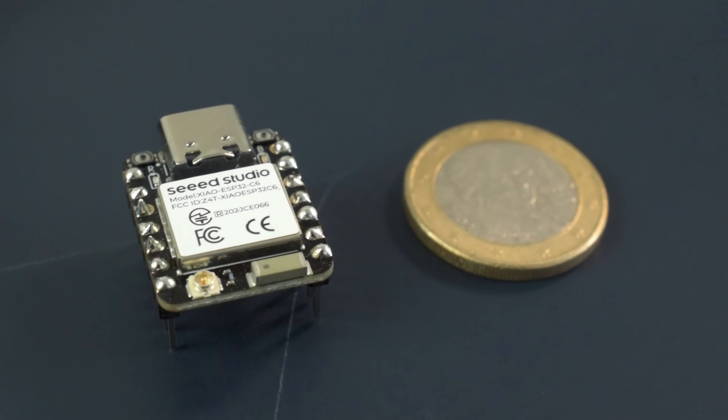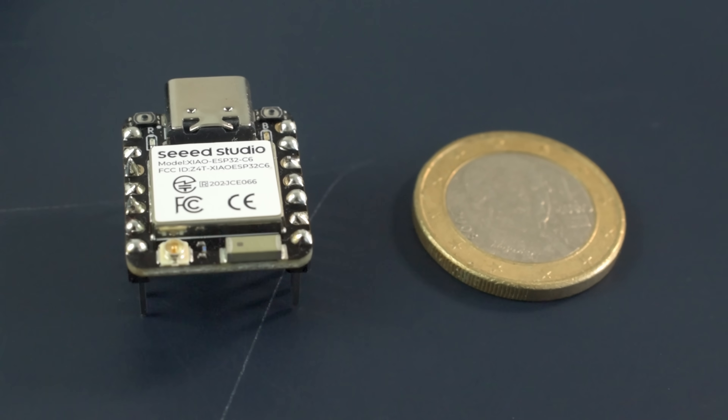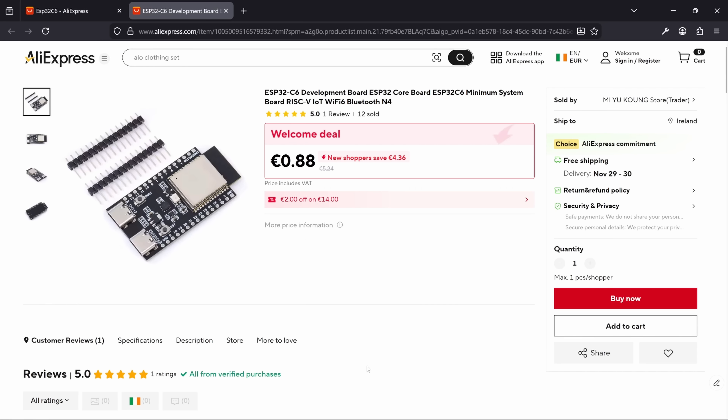This is the ESP32C6. It has built-in Wi-Fi and Bluetooth, Zigbee and Thread for smart home integration, and a whole host of breakout pins for connecting peripherals. Best of all, it's dead cheap — some versions of this board can be got for as little as a dollar.